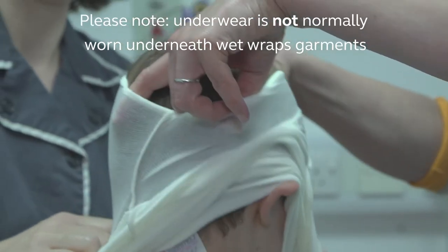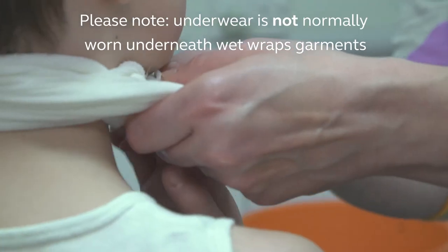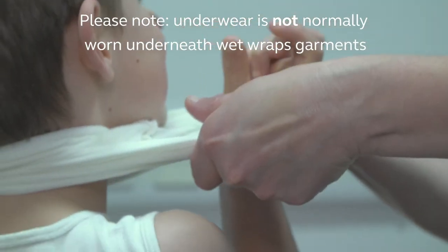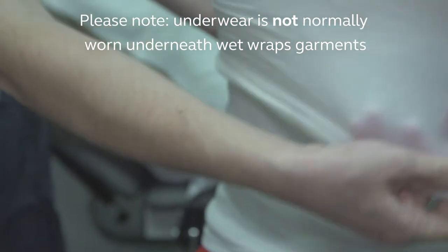Roll the sleeves and body sections up. Put the top onto the child by gently stretching the head hole and pulling it over their head. Gradually roll the sleeves and body section down gently. Avoid over-stretching the material as it can tear more easily when wet.